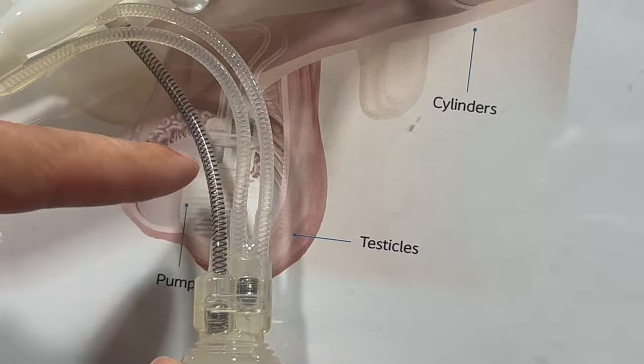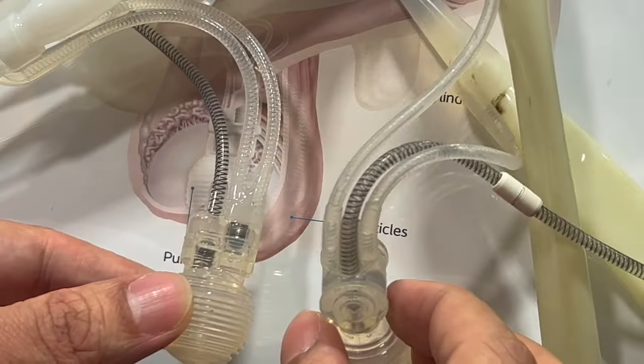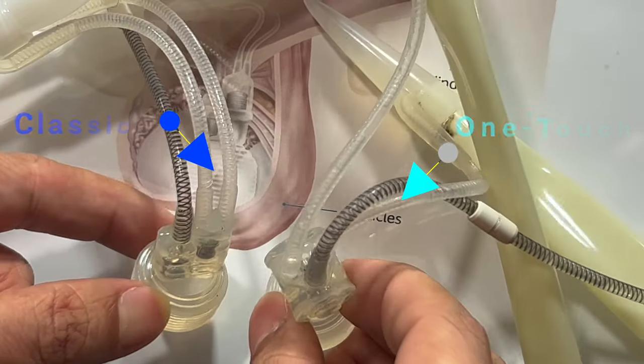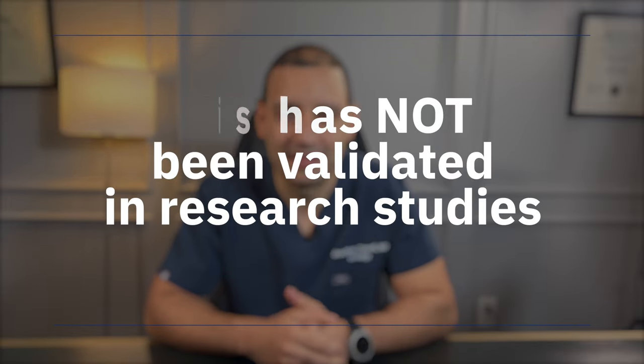Another feature that differentiates this pump from others on the market is the configuration of the tubing. The classic pump has the tubing in a straight line, as opposed to other pumps that are triangular shaped. Some surgeons suggest this could be an advantage as it may prevent the tubings from rubbing against each other and therefore last longer, but this claim has not been validated in research studies.